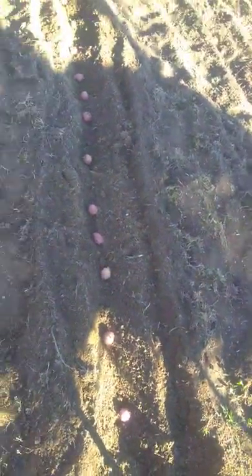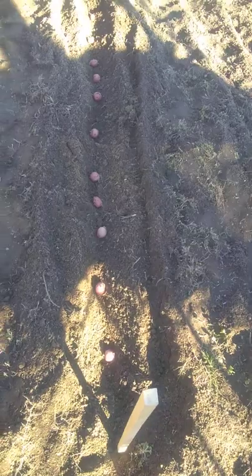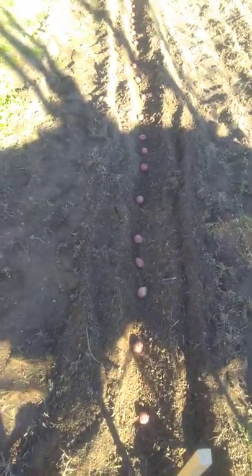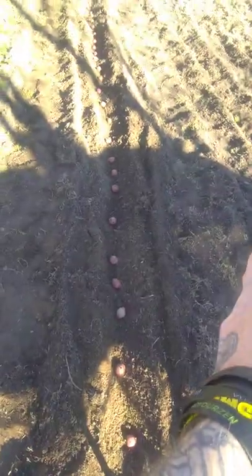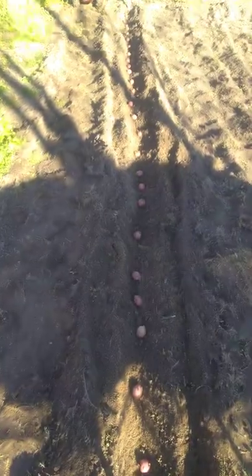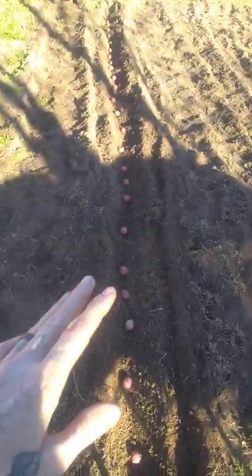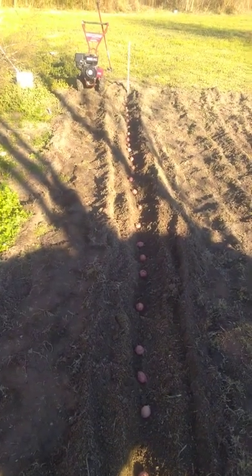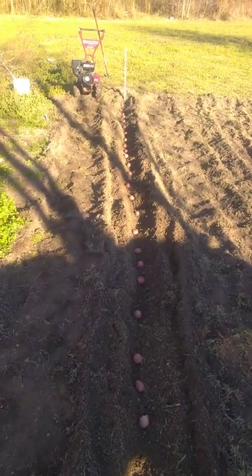I bought them for dinner and forgot about them in the cupboard and they sprouted, so there's no need for seed taters. Now I'm going to cover this over on both sides and build the row up a good eight inches above it.